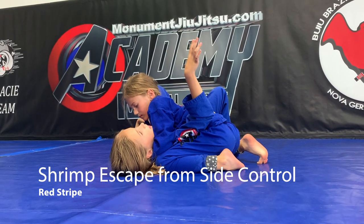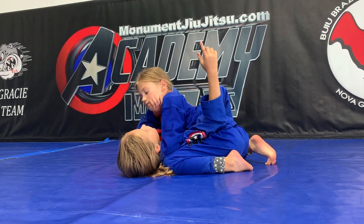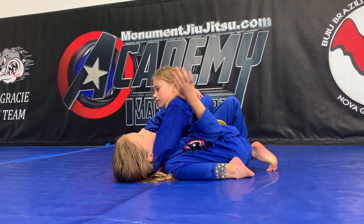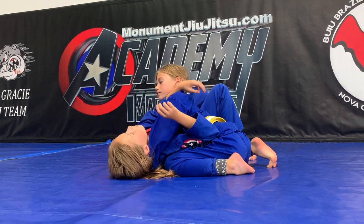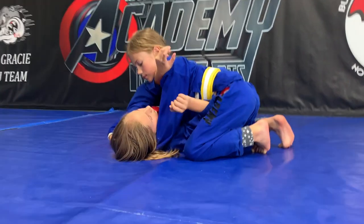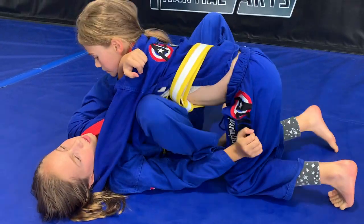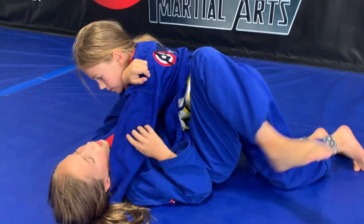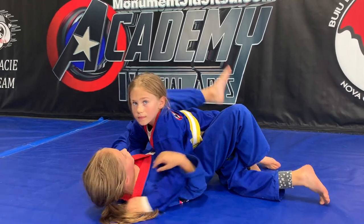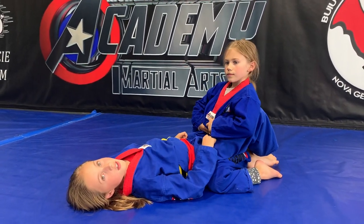To get out of side control — to shrimp out — you want to take your left arm and put it in front of their neck, then take your other arm, your right one, and put it in this little fold. Take your right leg through this hole and wrap around the leg that's closest to you. Then you can wrap around both legs and you're in guard.